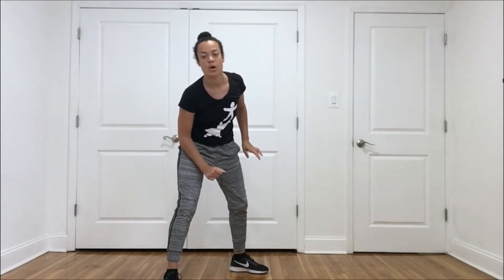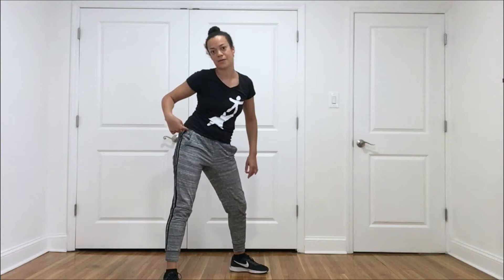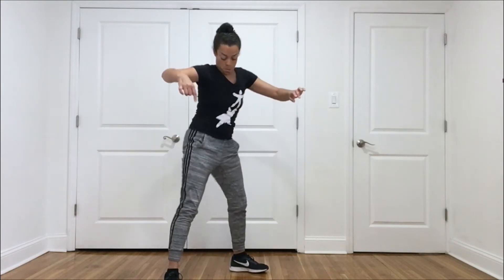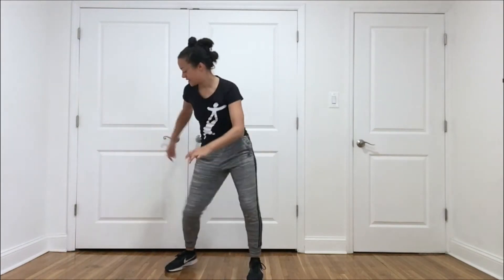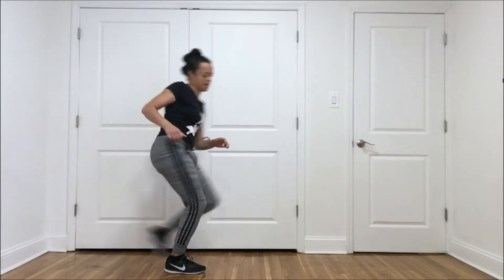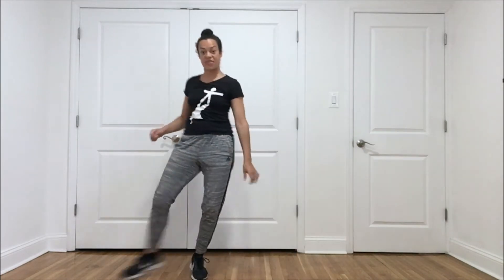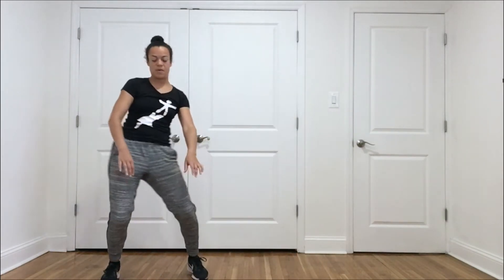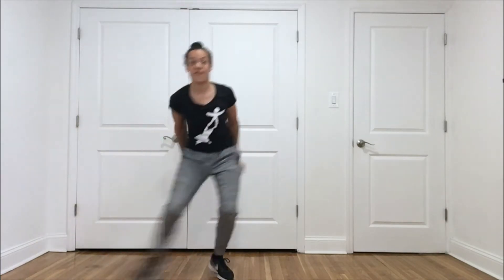Let's pick one more body part to lead with — a totally different body part. I'm going to pick my right hip. Leading with that body part. See what kind of quality that body part brings you. Is it smooth? Is it sharp? You can play with your rhythm — sometimes you might be going in slow motion, other times it might be really fast.